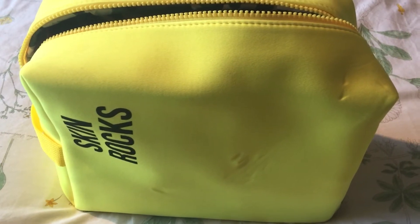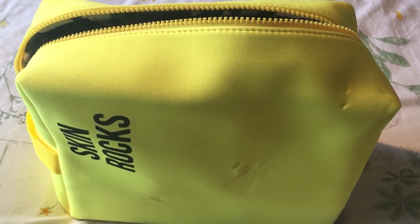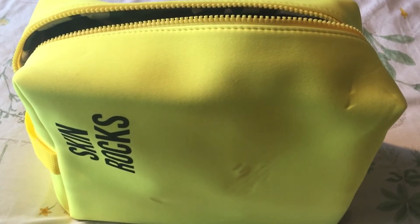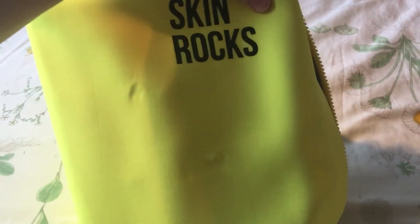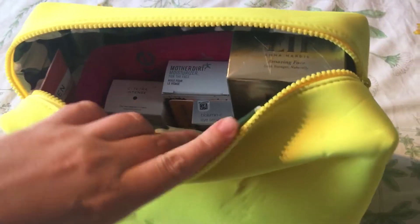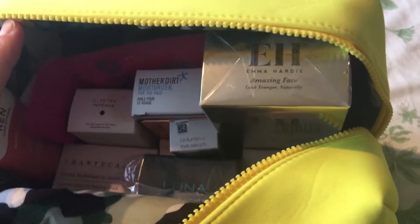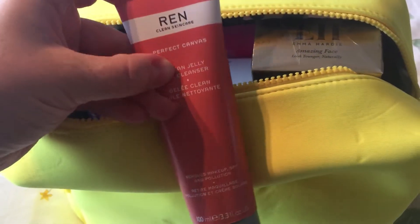Hi everyone, it's Nicola. Just a quick video to show you the Caroline Hiram's summer skincare kit — this is kit one. Here is the bag, much bigger than I thought it would be, and let's open it up and see all the goodies inside.